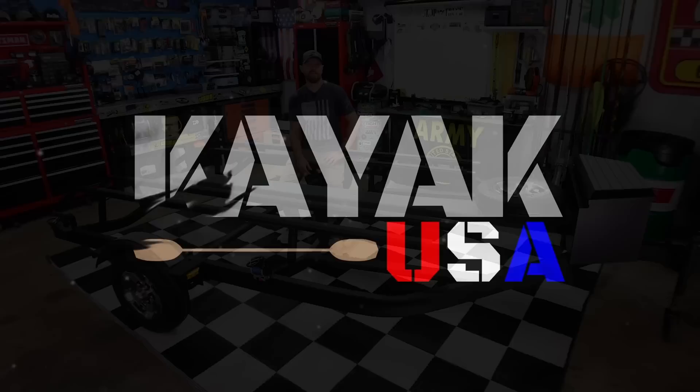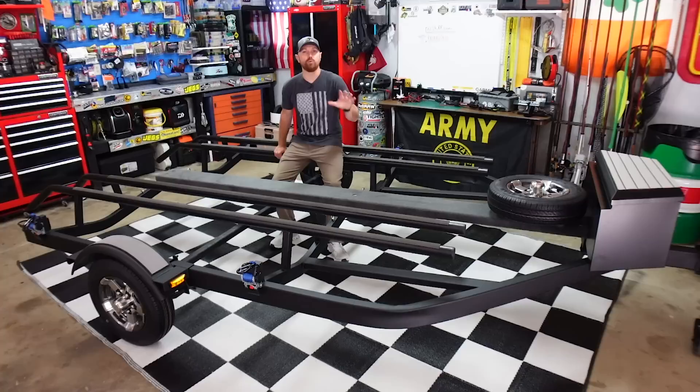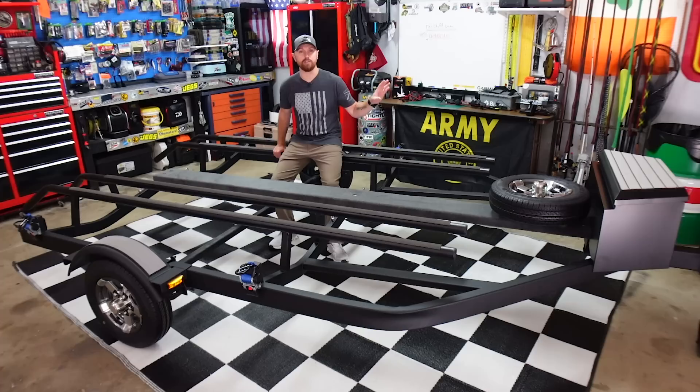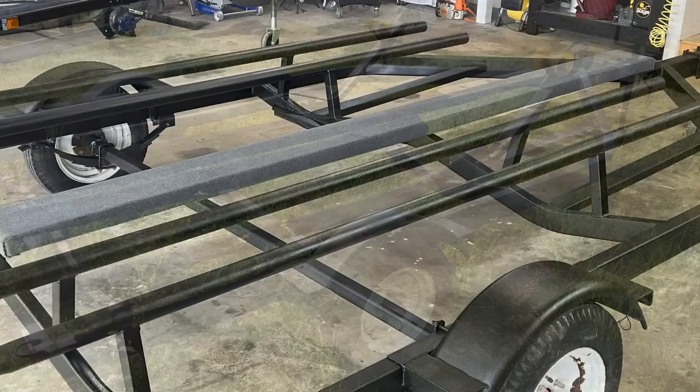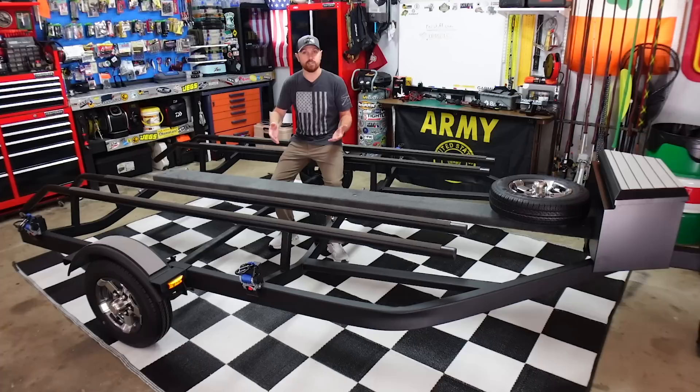Welcome back to the channel. My name's TJ, welcome to Kayak USA. Today we're going to be going over my latest build. If you have not been following along, there is a part one to this video — this is part two — that I filmed and uploaded about two weeks ago. That's where I went and found this old double jet ski trailer, brought it back to the garage, stripped it down, and welded up these EMT runners. You can go watch part one to see exactly how I build these EMT runners, how I bend and weld them. I'll link it in the video description.